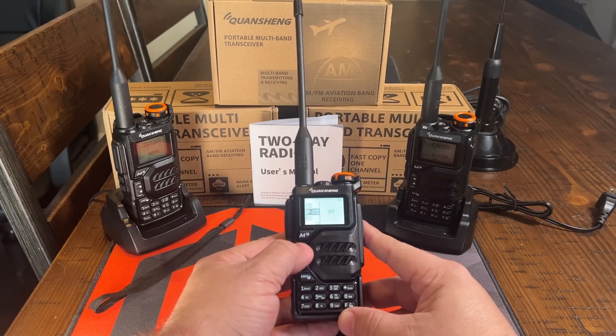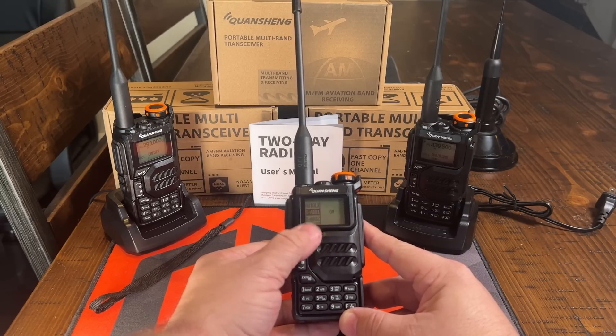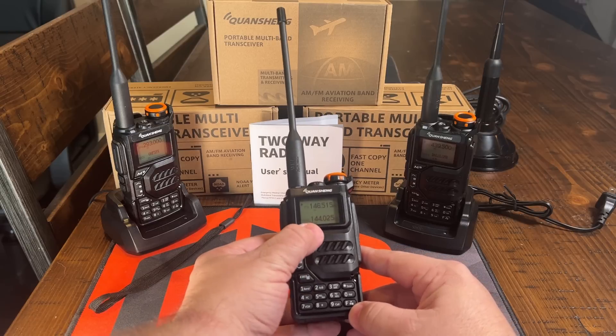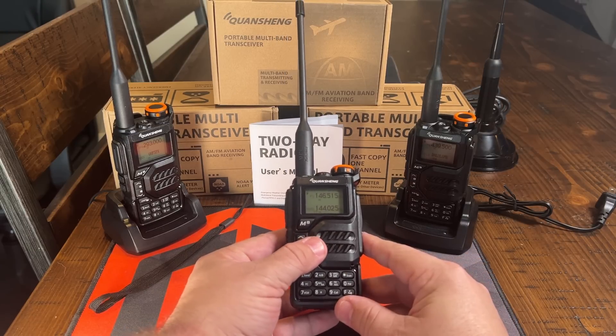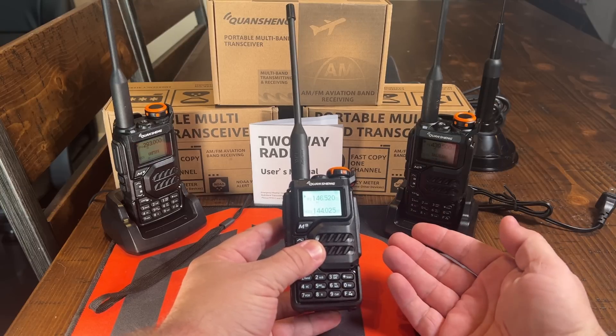I like the over-the-air copy. Whichever channel that you're on, you can save it to each individual list, and then you can scan that list by holding — when you're in memory mode — down on this star key. When you're in VFO mode and you want to scan, you just do the same thing and hold down on that button.